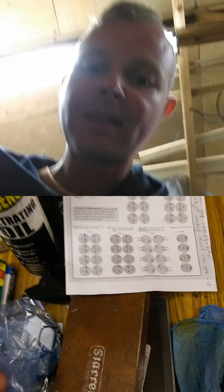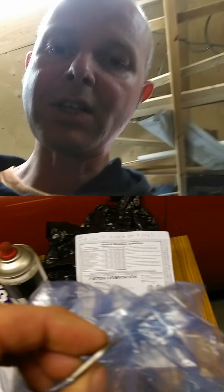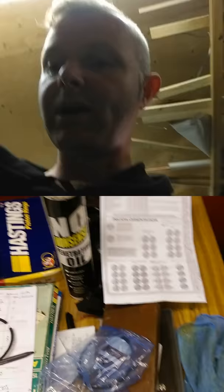These are the rings that Keith Black recommends — the Hastings ring set. These are moly coated; all that means is they have a molybdenum coating to make them a bit tougher. Now these rings are normally gapped correctly-ish, but if you use Keith Black pistons the gap is wrong — and not just by a little bit, but by quite a lot.